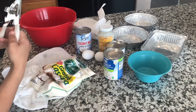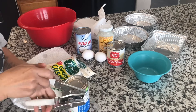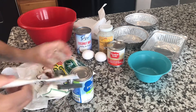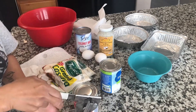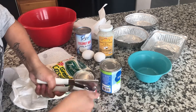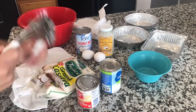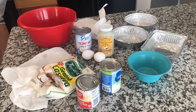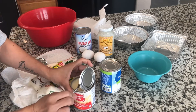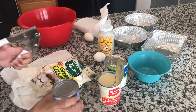First, make sure you open all the cans and shake it a little bit. Open that one. A little spoon. Coconut milk.